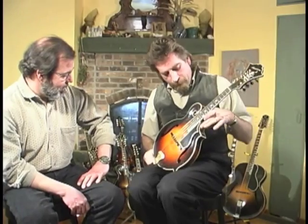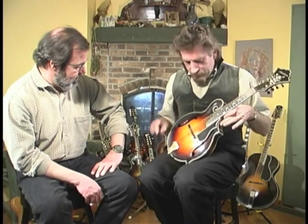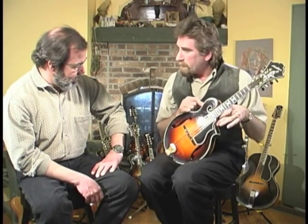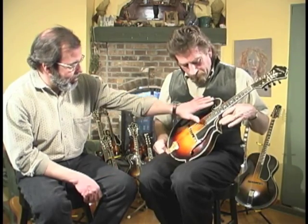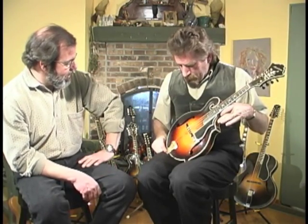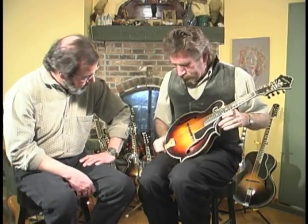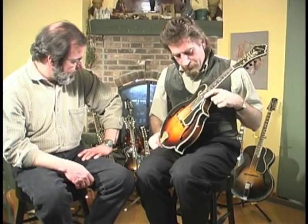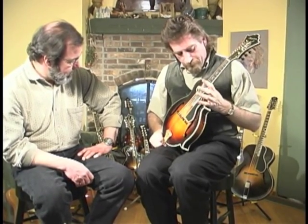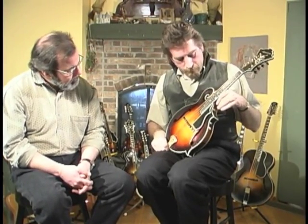John has departed from traditional F-5 construction in a variety of ways. His scroll is quite different — elongated and pointed rather than tighter and more closely curled, almost like a breaking wave. The tailpiece is cast bronze. He's adopted a dropped shoulder on the treble side point for both aesthetic reasons and for increased access to the upper reaches of the fingerboard.